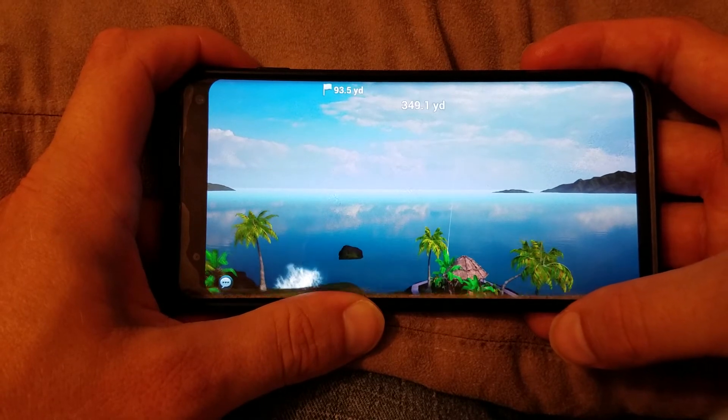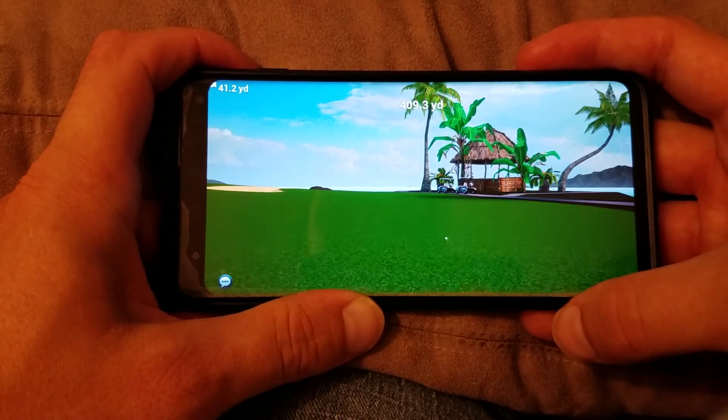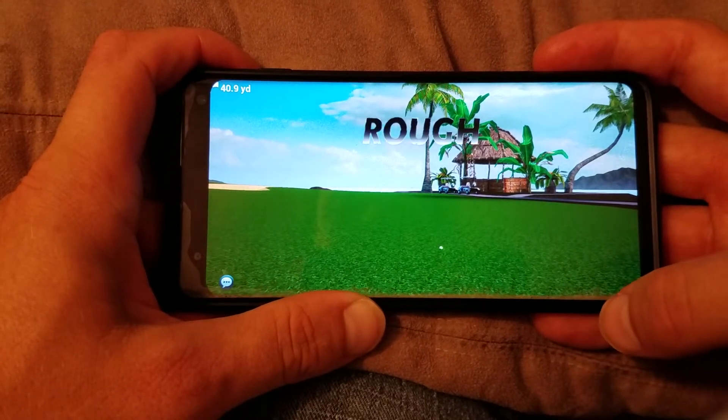On the next hole is the par 5, I'm going to try the opposite curl. But the main thing is to really focus at the gauge, and you can do very well.